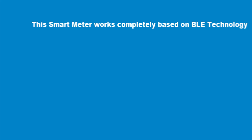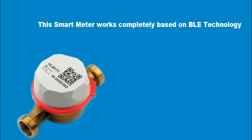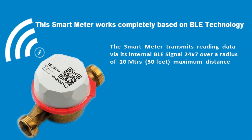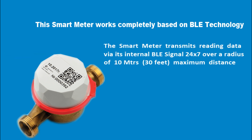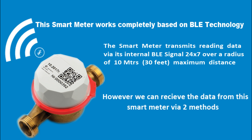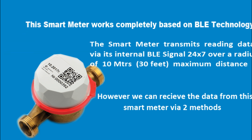This smart meter works completely based on BLE technology. The smart meter transmits the water consumption data via its internal BLE — that is Bluetooth Low Energy — 24 into 7 over a radius of 10 meters, which is 30 feet, its maximum transmission distance. We can receive the data from smart meters by two methods.